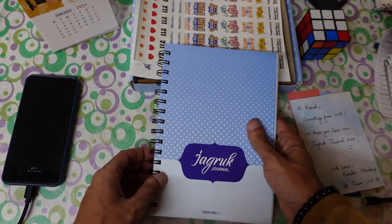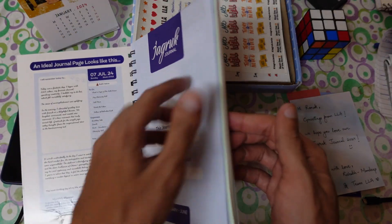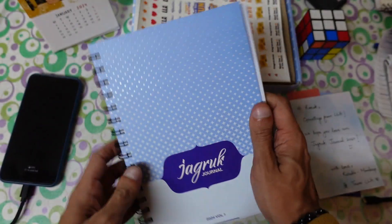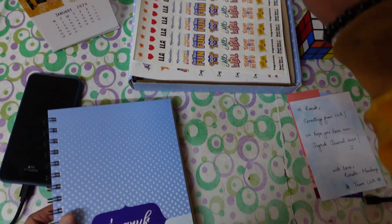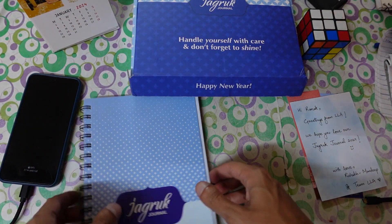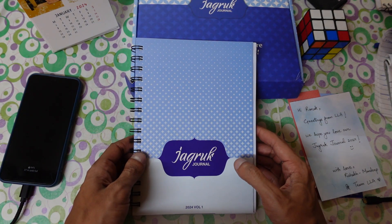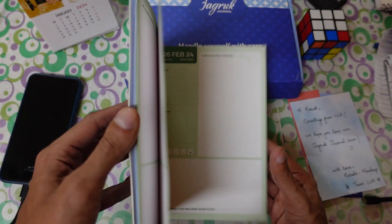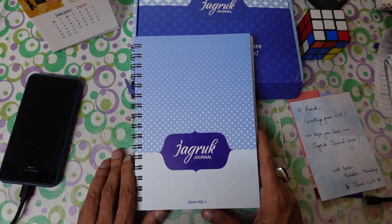That's all about this journal — let me know what you think. I really like it because it's very compact, lightweight, and easy to carry anywhere. The link is in the description, so make sure you buy it. I really request everyone to start journaling because it's helpful for your life and for looking back. After a few years, when you read your journal, you'll see the mistakes you made, what you learned, and it becomes a memory that helps you a lot. See you in the next one — bye bye, take care!